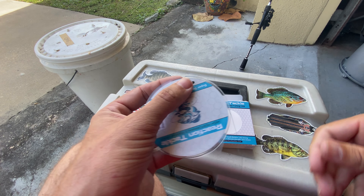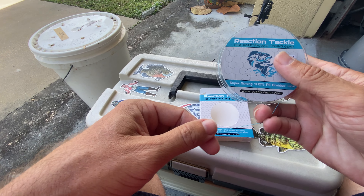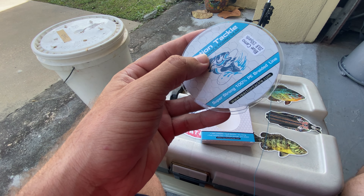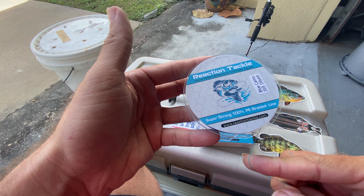I've tied a few knots with it. The knots cinched down very, very well. Overall, this is a great inshore braided fishing line. I like to use it whenever I'm doing coastal fishing for trout, redfish. I like to use braided line especially when I'm fishing around structure.